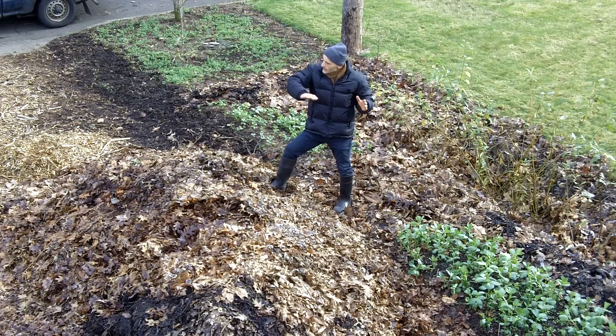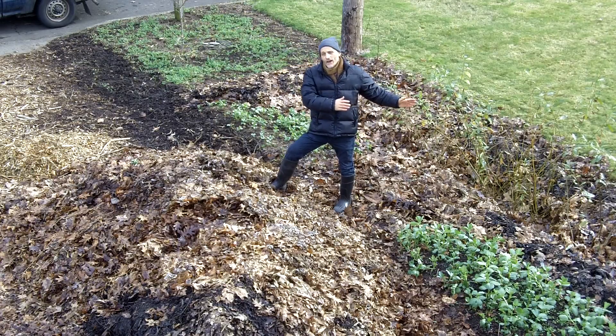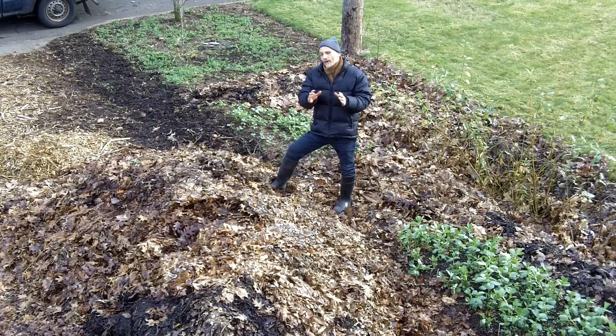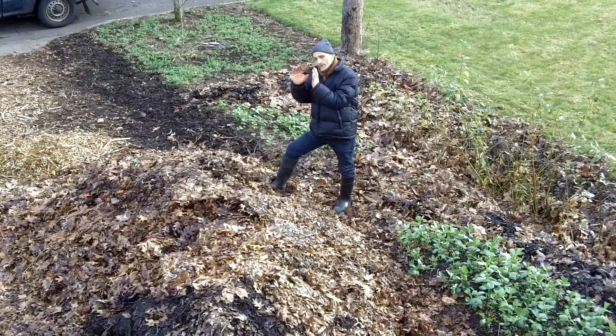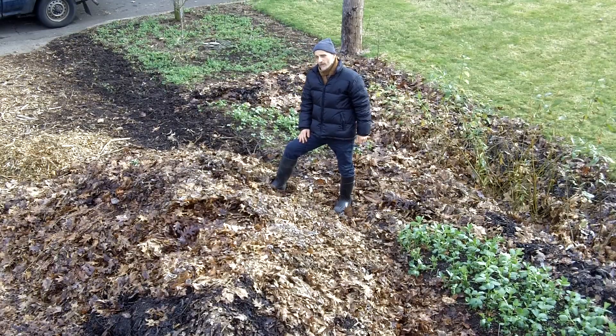Last year, we used those leaves and killed the whole lawn on both sides of the driveway, and we had very little re-emergence of the lawn afterwards. Then we were able to start planting right into that site.